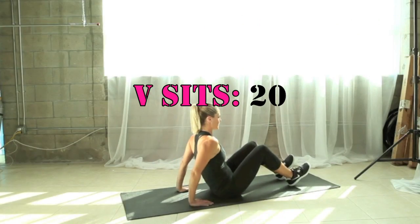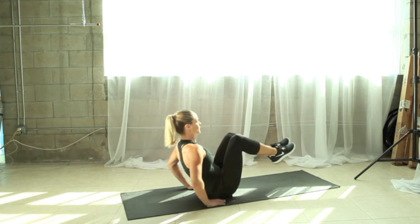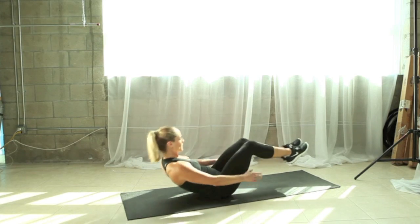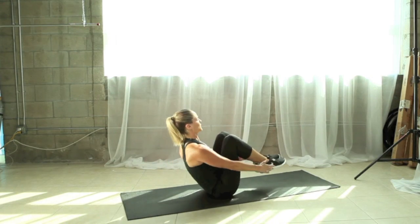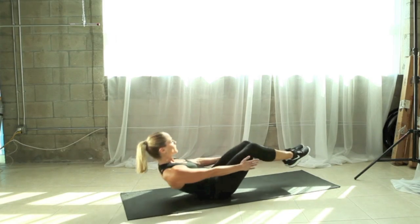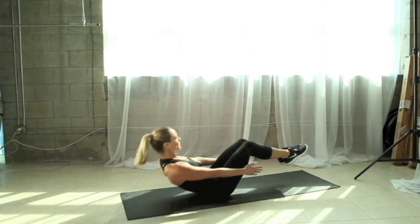Let's move on to our V-sits. You're going to extend your legs and sit up into them, really thinking about using your abdominals on your way up. If you want to make this harder, you can reach your hands towards your feet, using more of the abdominal wall to sit all the way back up. Make sure you're tapping just your lower back on the floor, keeping your shoulder blades lifted as you extend out, and then zip the knees back in using those abdominal muscles.